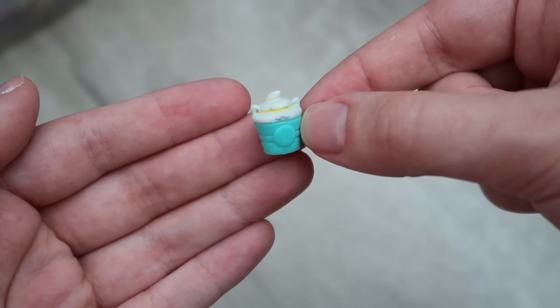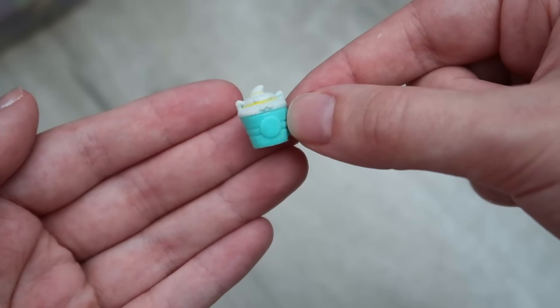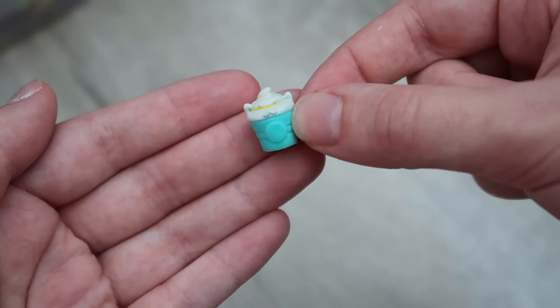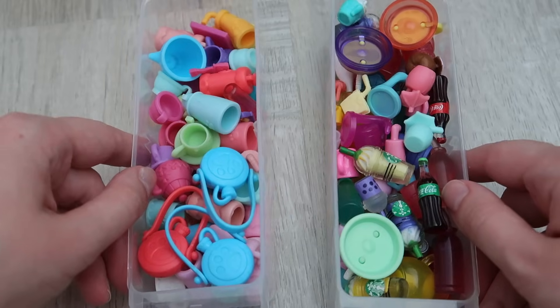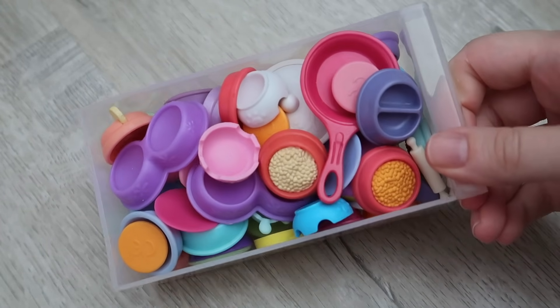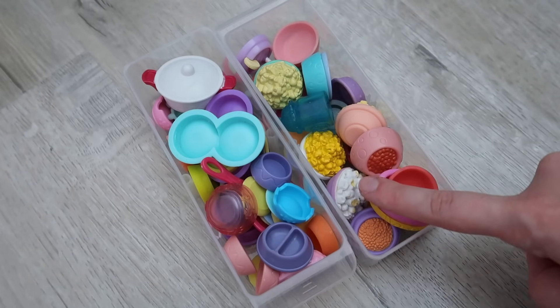A lot of the new gen accessories could never stand up to the OG G2 LPS accessories, but this drink here is adorable with a little cat face and whipped cream — it's just amazing. Next up is bowls and cutlery — cutlery items, dog food bowls, and I also decided to put the popcorn in here because it fit a bit better.